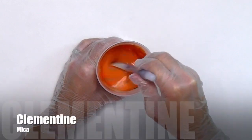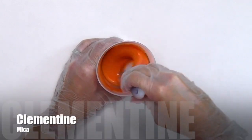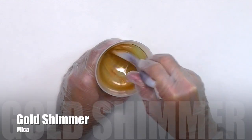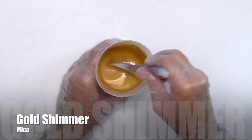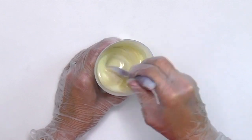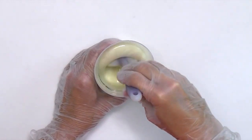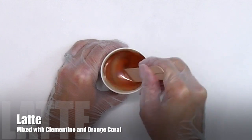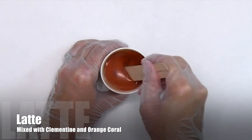For the orange color, I'm using Clementine Mica. I'm also using Gold Shimmer Mica. This is a new synthetic white mica that I'm testing. To a smaller portion, I mixed Latte Mica with Clementine and Orange Coral Mica.